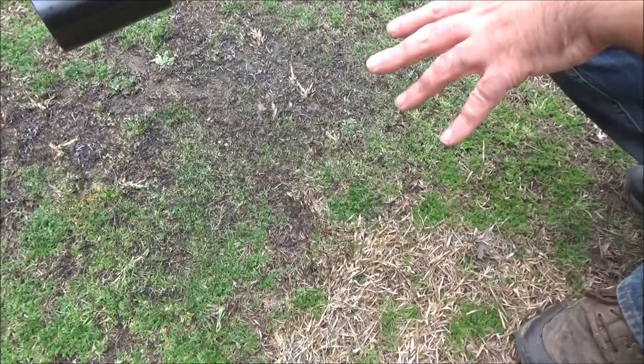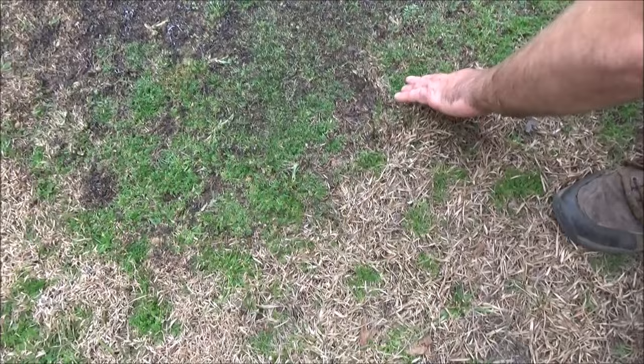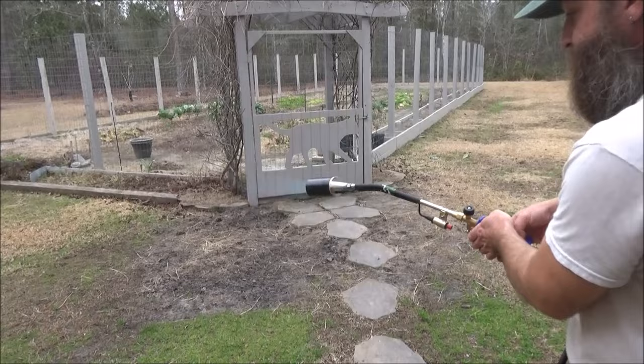So what I'm using this for today is trying to burn this carpet burrweed. This is one of those little sticky things that sticks in the bottom of your feet every spring. I didn't want chemicals, so I'm going to try to burn it. The grass will regrow, but this stuff right here I'm just going to try to incinerate.